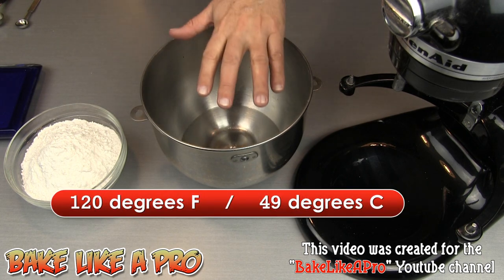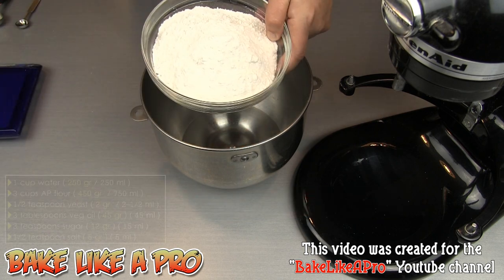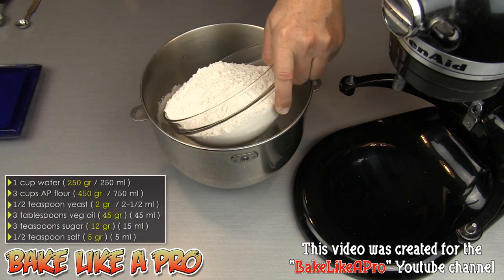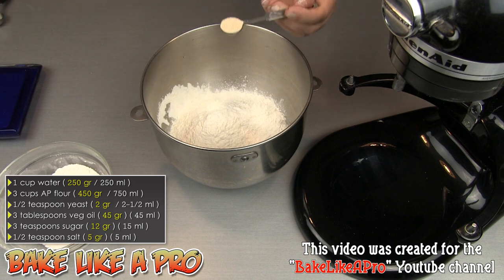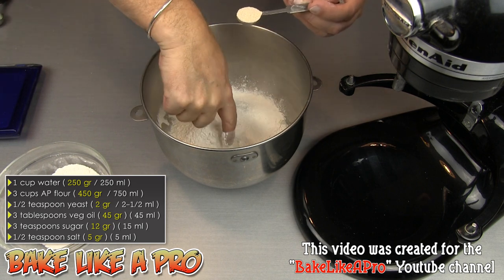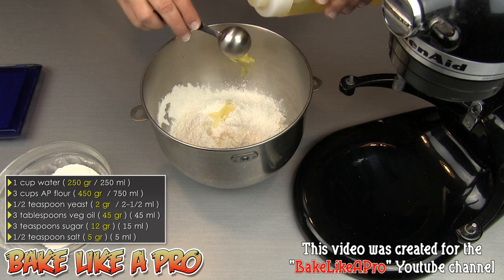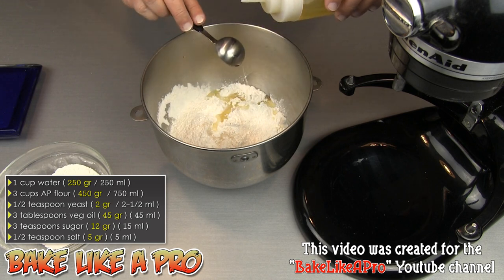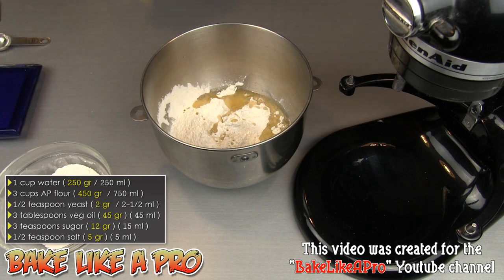To that I've got all-purpose flour — 3 cups or 450 grams. I'm just going to put about two-thirds of that in. Then I'm going to add in a half teaspoon of quick-rising yeast, that's 2.5 milliliters, and then 3 tablespoons of vegetable oil, which is 45 milliliters. In order for our yeast to start working and reproducing we need sugar, so I'm adding in 3 teaspoons, that's 15 milliliters.